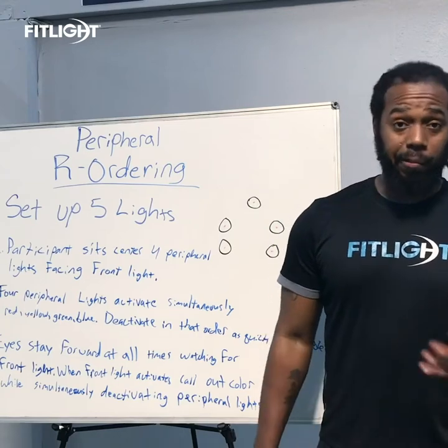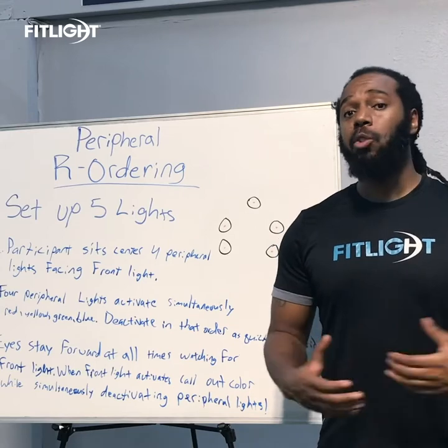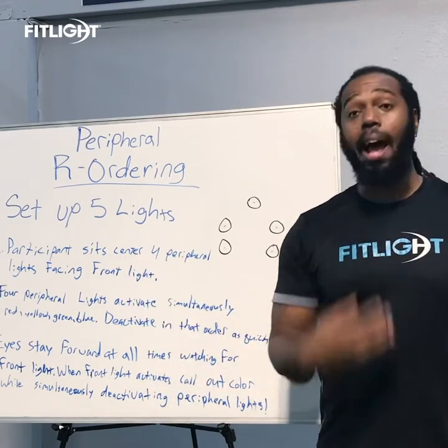Hey, what's up folks? It's Nick here from Fitlight. Now we know everyone's at home right now, social distancing, but we have some drills that you can do that don't require much of anything and you can set up at your own house.